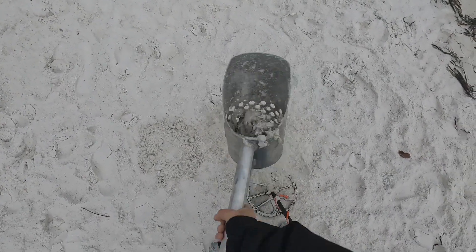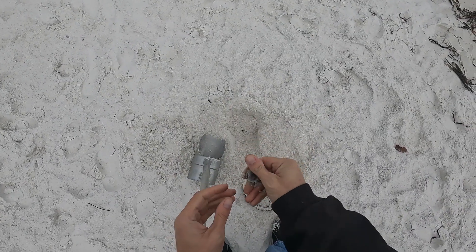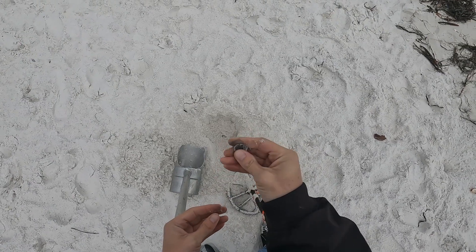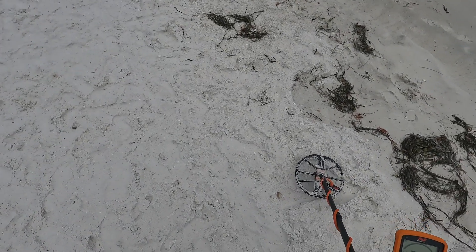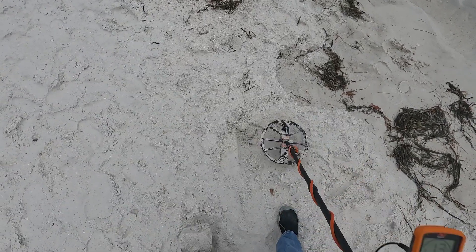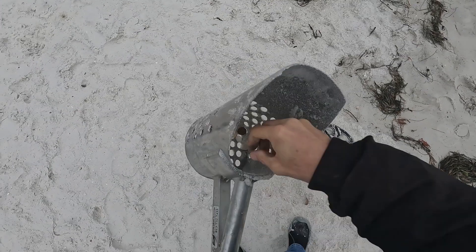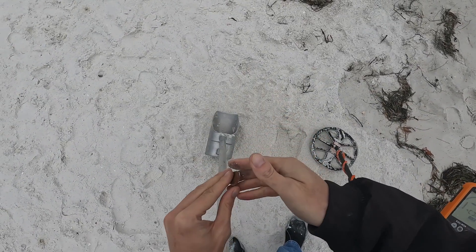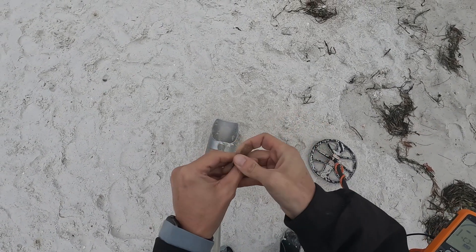Got one dime and one penny in the scoop. Here's another very crusty coin — this is a penny, very crusty, been down there a while. Here's a loud 13. Got it on the first pop — let's see what we got. What is this? Looks like a dime — no, it's a nickel.